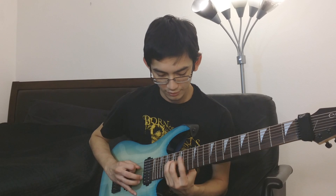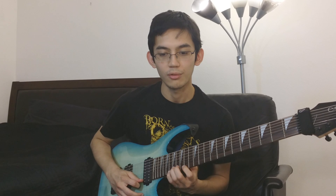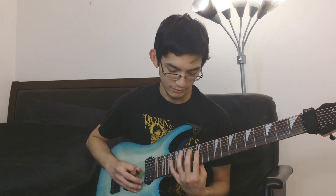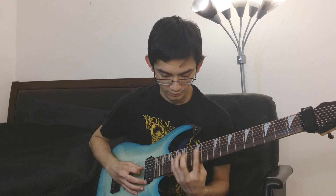It descends on a D-sharp minor arpeggio and tremolo picks that note, then you do it again but shorter, and then again — tremolo picking the 13th fret on the A string and then a half step up. Then it ascends on a D minor arpeggio, a half step down, and tremolo picks the 17th fret on the E string.